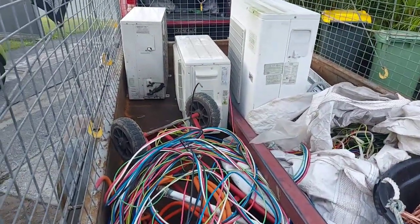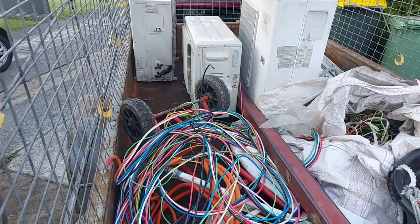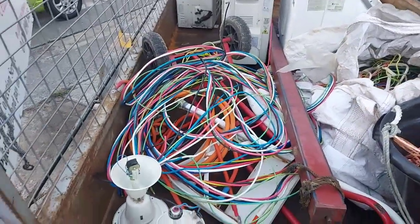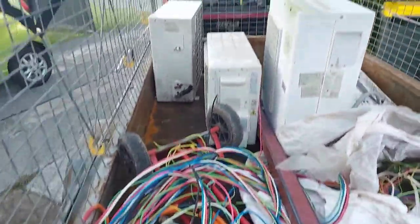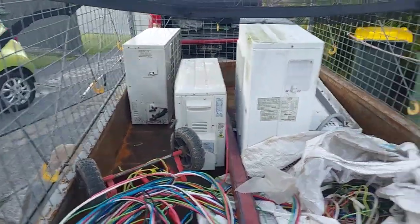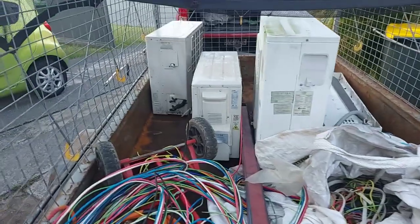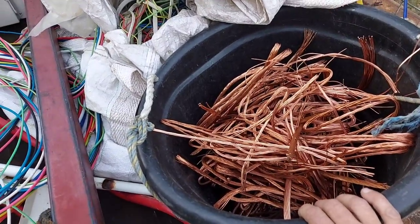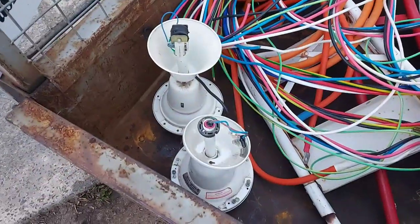This is what we got: a couple of air cons, although one is complete and the other two are just the outdoor box itself. And as you saw just before, this nice bucket of bright and shiny, and two ceiling fans.